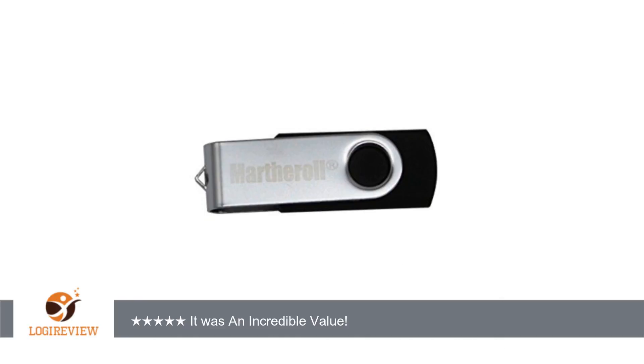Easy to use — one push and the device is ready. Incredibly simple to use. 10-pack: the value for this is fantastic. Negative aspects: no problem so far.